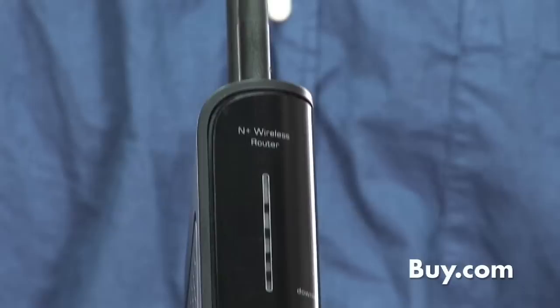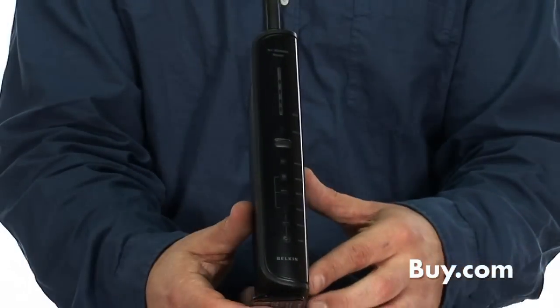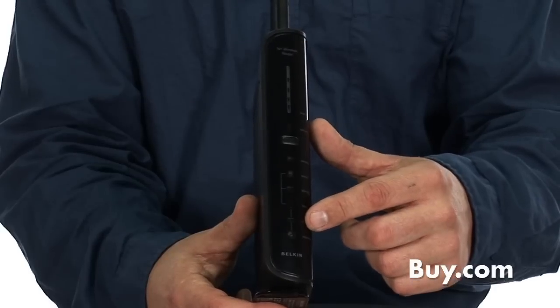On the front of the N Plus router, you see a download bar which measures the speed of your downloads, and LEDs that'll help you keep track of when computers are connected, your internet connection, as well as wired connections and power.